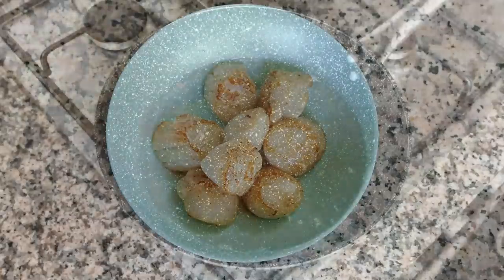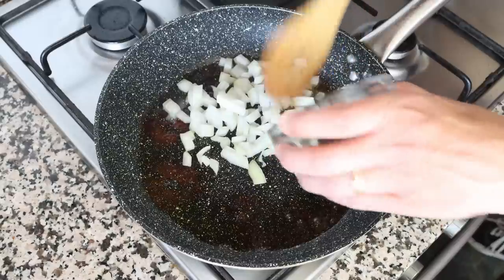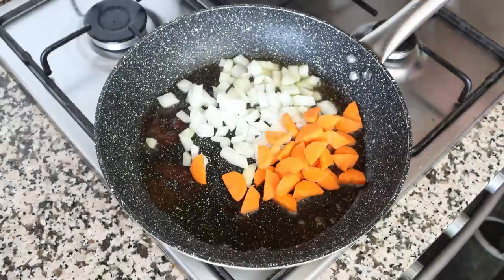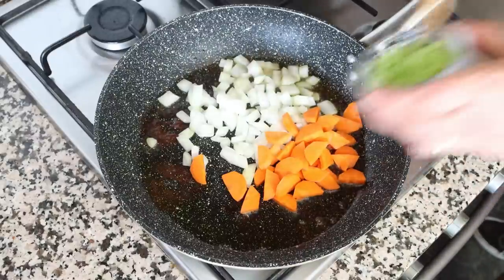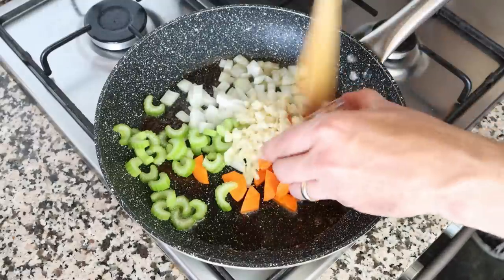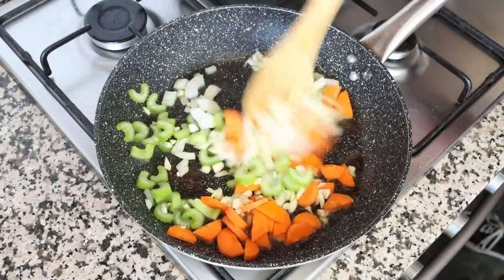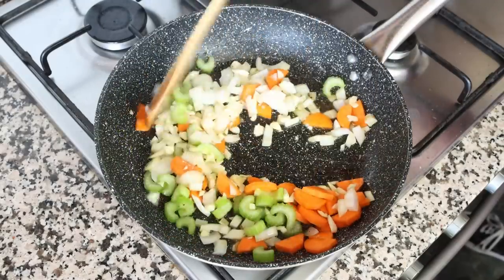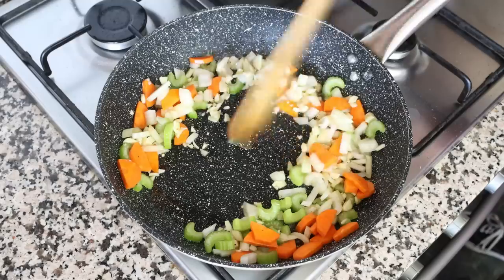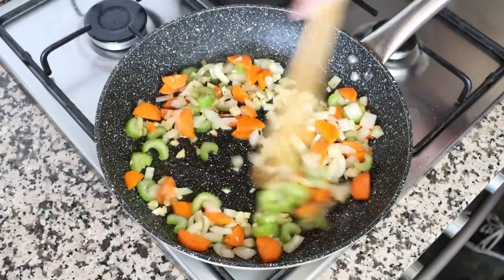Using the same pan with the same heat, add in one small onion that's been roughly chopped, one carrot that's been peeled and roughly chopped, one celery stick that's been thinly sliced, and six cloves of garlic roughly chopped. Mix the vegetables continuously so they're all coated in that olive oil and don't brown too quickly. As you mix them, make sure to scrape up anything left over from those scallops, as that truly gives this dish an incredible depth of flavors.